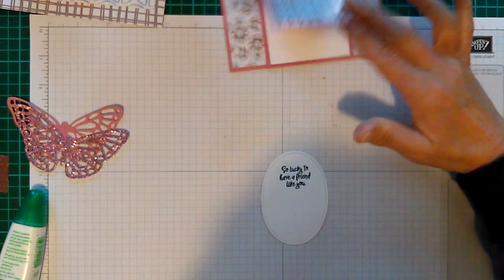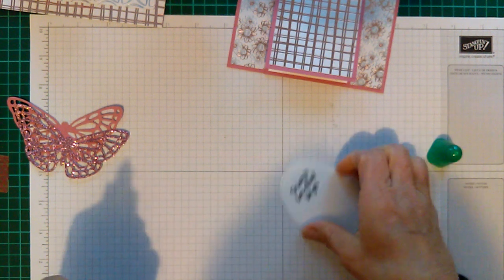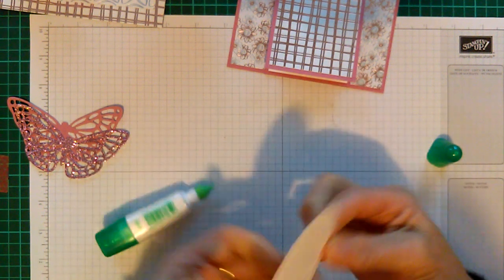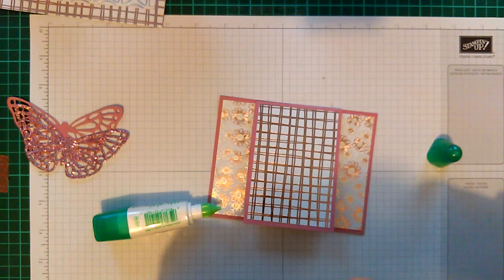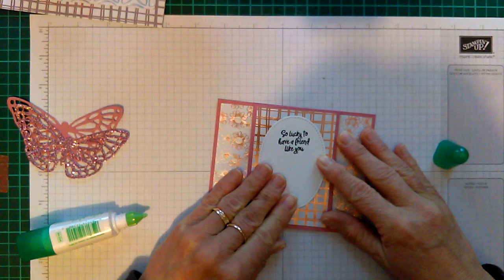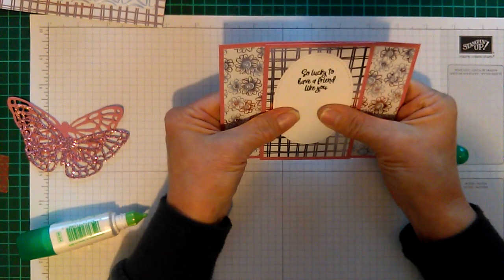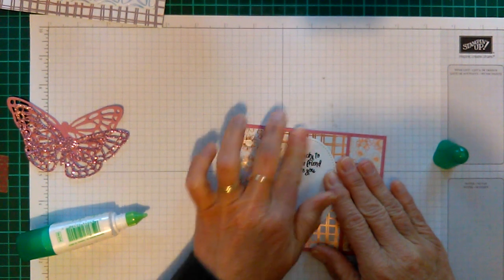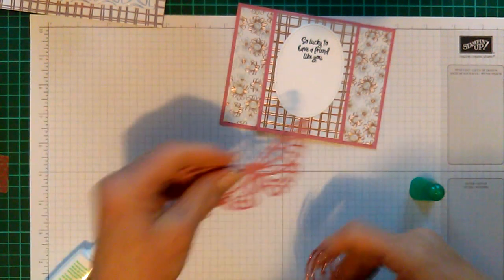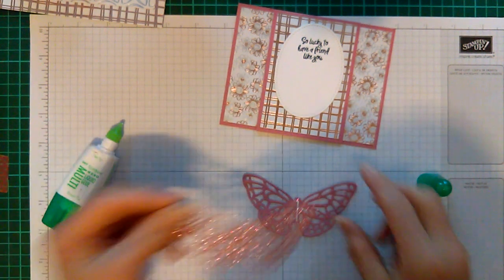I'm going to get some glue and glue the oval down, popping it into the center of my card. It doesn't matter if it goes up a little bit — I actually like it up there a bit more. You can center it if you prefer. I've got my two butterflies and I'm going to pop a bit of glue in the center of one so I can stick the other on top.